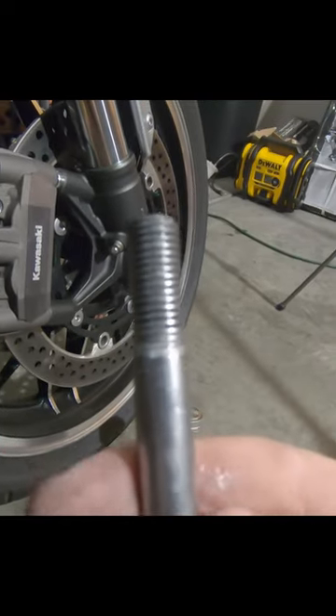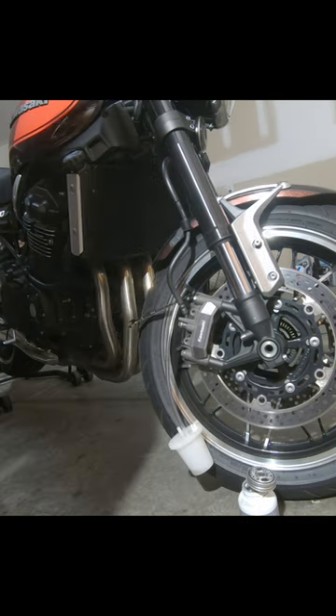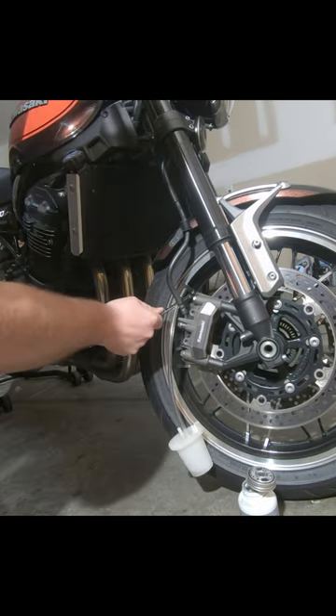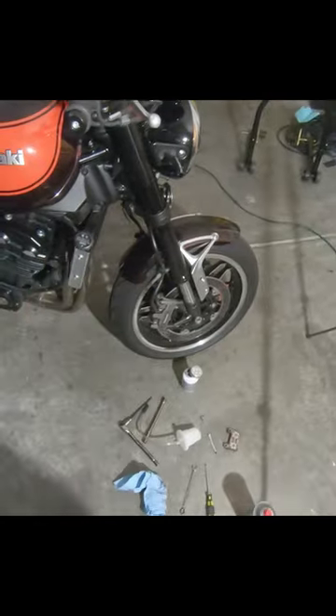Put a bit of anti-seize onto the threads. Now we're going to bleed this really quick. Squeeze your brake handle a few times — I've done videos on bleeding brakes — just open that up and squeeze, and that's it. That's the front brake pads done.